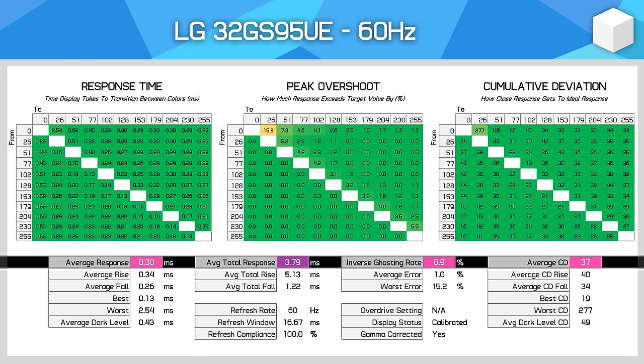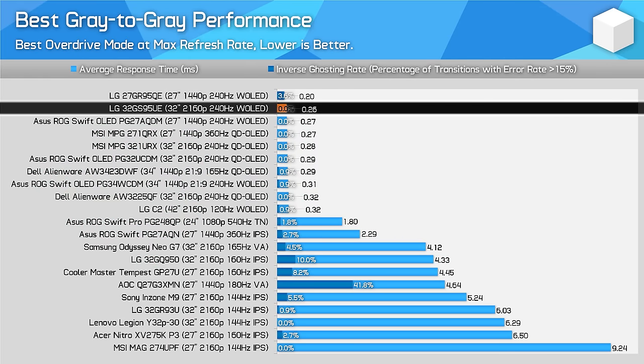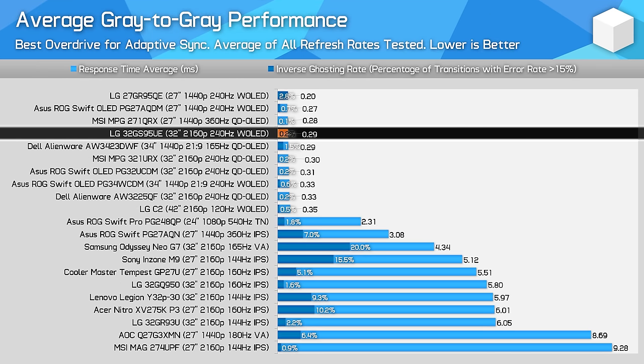The only issue at lower refresh rates is sample-and-hold motion blur. OLEDs are fast, but speed can only take you so far at a refresh rate like 60Hz. All the OLED models I've tested have performed between 0.2 and 0.4ms average at their maximum refresh rate — a negligible difference between models. The big difference is between OLED and LCD, with OLEDs being clearly superior for motion performance. Typically, a 240Hz OLED is roughly equivalent to a 360Hz LCD in overall motion clarity due to its faster response times.